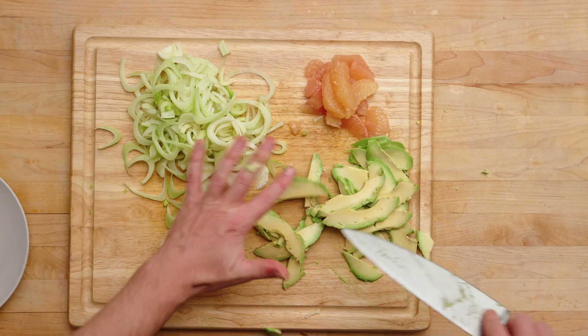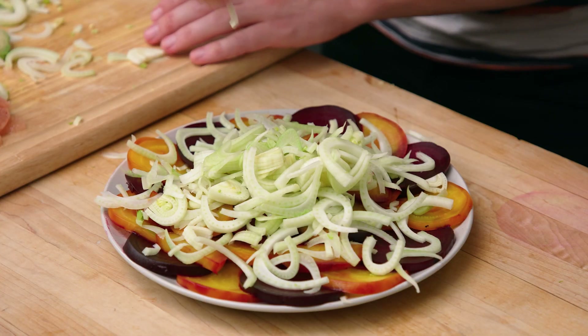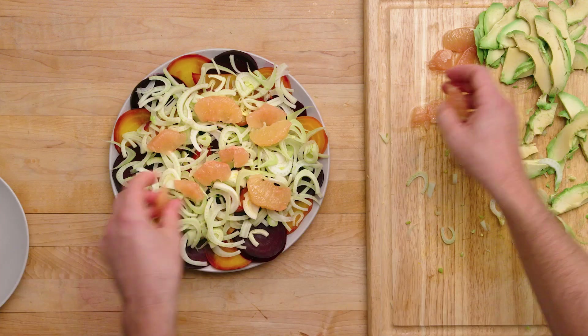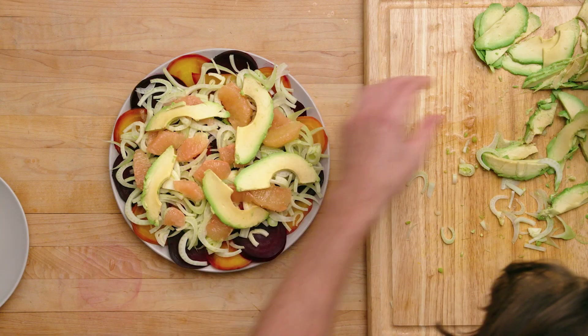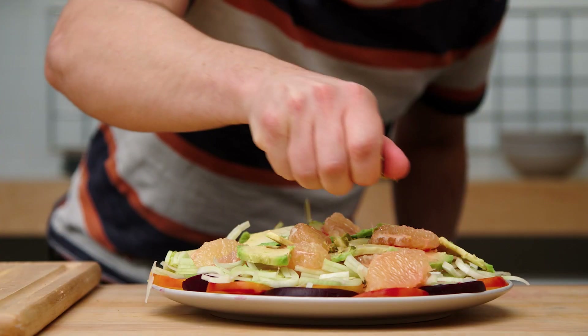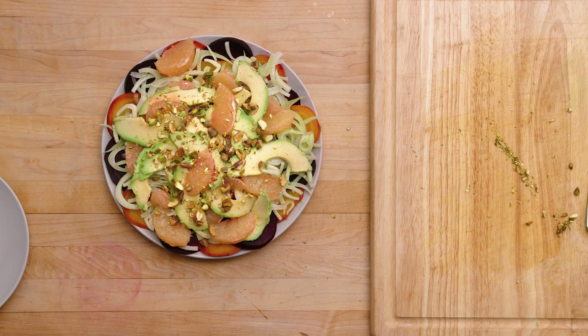All the ingredients are prepared. Let's put it on top of the beets and make it look pretty. I'm coming in with the fennel, then grapefruit — gorgeous little toros here — and then slices of avocado. We're not done yet; we need to tie it all together. I think nuts are a great way to do that — pistachios in particular. Pistachios and beets are really good friends with each other.